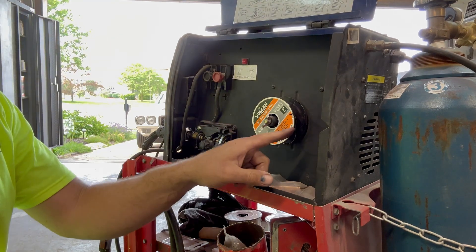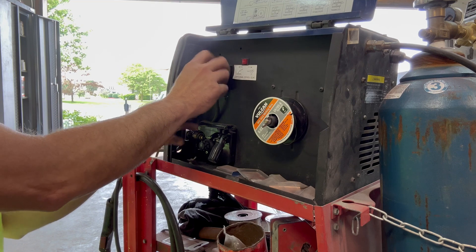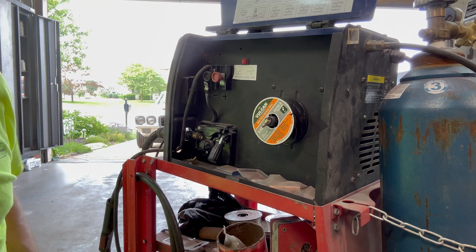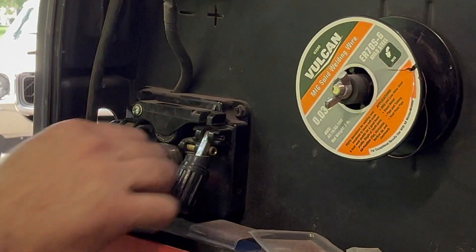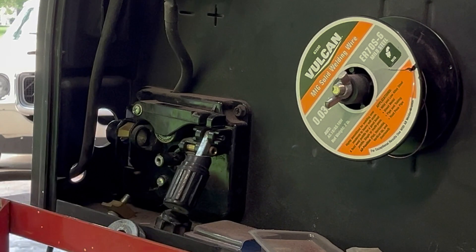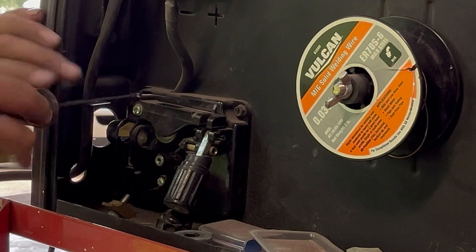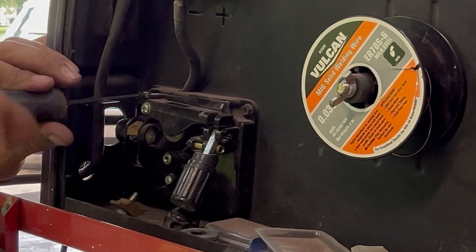I've already undone the wire - that's pretty self-explanatory where it goes. Here's our one lead - pretty cool, no socket required. I'll put that back on there for safe keeping. The challenging part I think is going to be getting the gas hose off the back. I have a feeling we might end up having to take this whole welder apart, but we'll see.